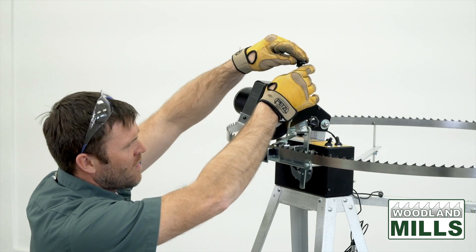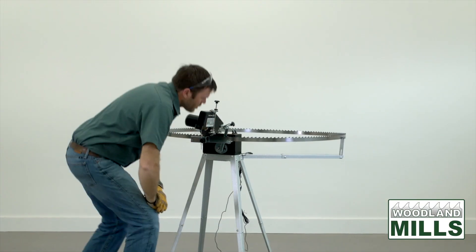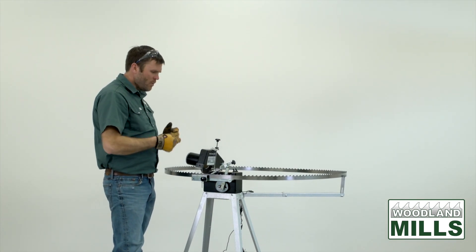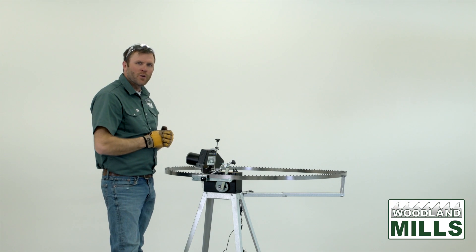That looks great there. The next step is to turn on both the discs. I'll get the safety glasses on and we'll see how we're doing, fine-tuning on the first couple of cycles so that we're just taking off the right amount of material as we go through.